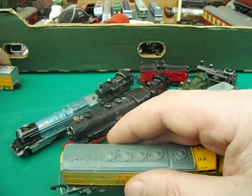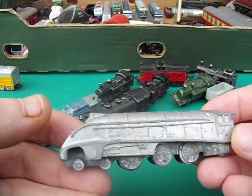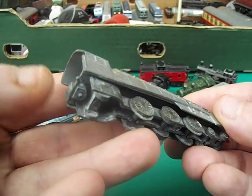Let's go back to talking about these Lone Star Tuff Toys. That's the Union Pacific version. This one here, correct me if I'm wrong, but it looks like a Mallard. The paint seems to have gone on it over time.